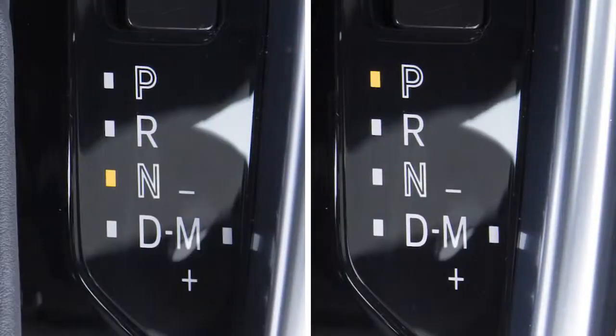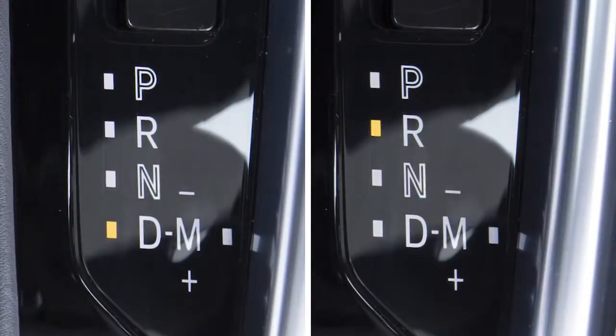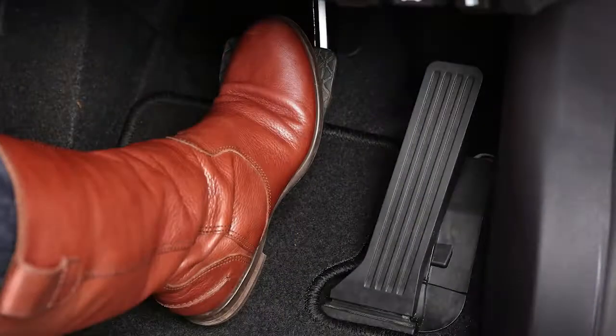The engine restarts automatically after the brake pedal is released if the selector lever is in the drive position. If the gear selector is in neutral or park, the engine restarts only after putting the gear selector back to the drive or reverse position, or when the brake pedal is pressed again.